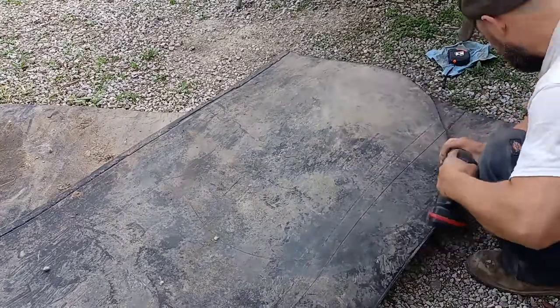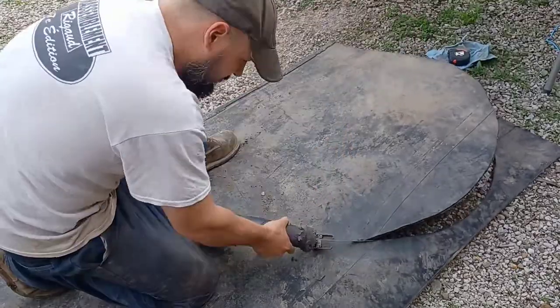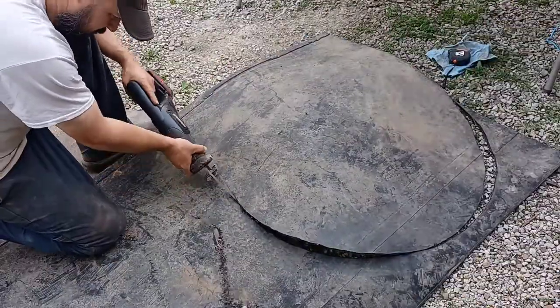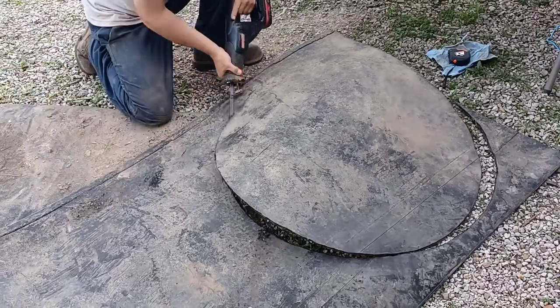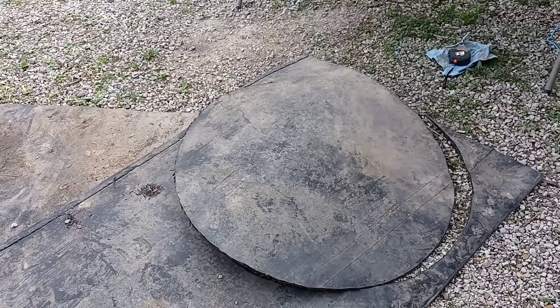This is thick rubber that you might use on the floor of a horse stall — I think this was actually an old conveyor belt. We found it on Facebook Marketplace for very, very inexpensive. I'm not sure what Lian paid for it.